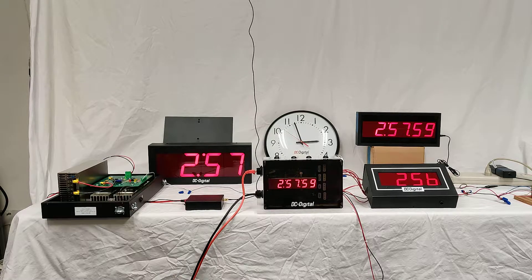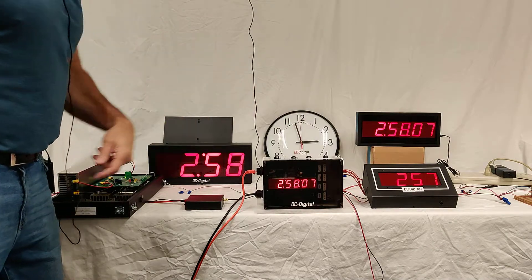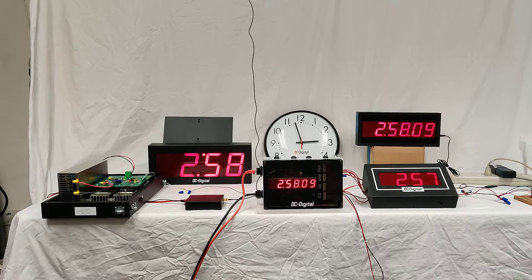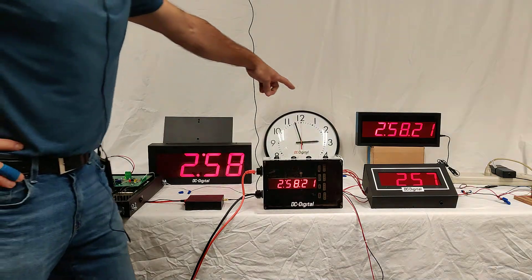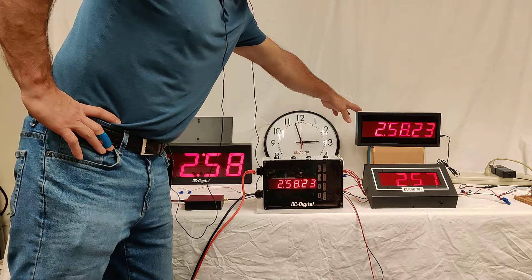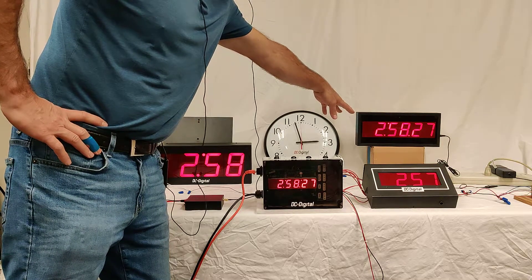We have an analog clock in the back — one of the older clock styles. This is a 59th minute reset analog clock. We have two different types of DC Digital clocks that were put into various clock systems in the late 90s, early 2000s. This is a 12-hour reset, so you're just interrupting the power twice a day.